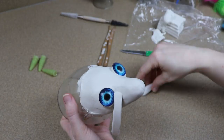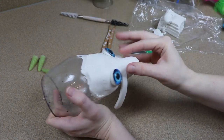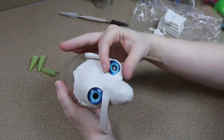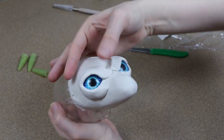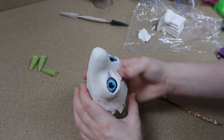Now lemurs tend to have pretty large eyes, but I did go slightly larger — not too large to where it looked really weird, but it's definitely bigger than it should be. Other than that, while working on the clay face, I really wanted to keep a lot of the facial features very similar to the lemur, because I didn't want it to look like a cat or anything weird like that. I wanted the lemurness of the face to show through.